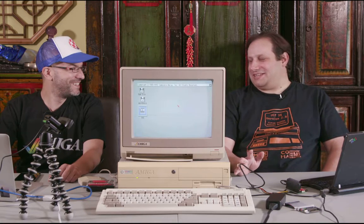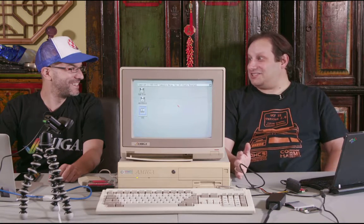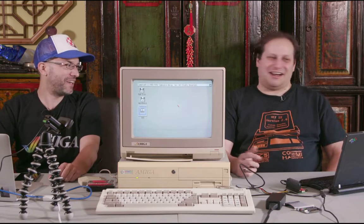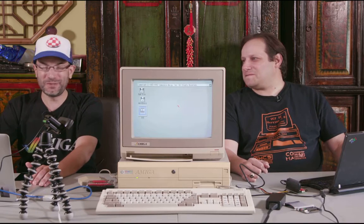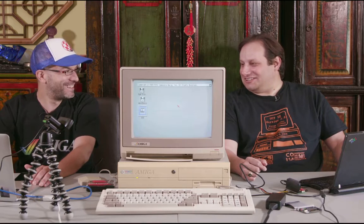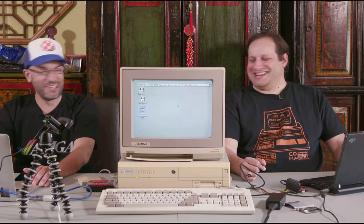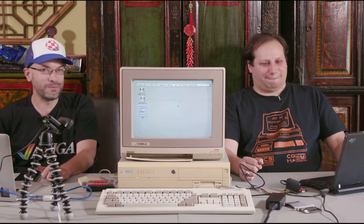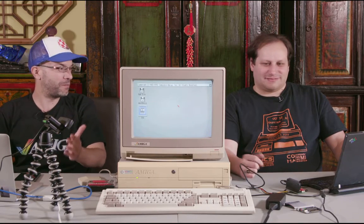We're not streaming in 4K - we don't have 4K streaming technology yet, we just have 4K recording technology. Today Anthony's going away on a little business trip, so before he goes away we usually get together and hang out, and that's what we would normally be doing today - but we said hey, let's live stream it.